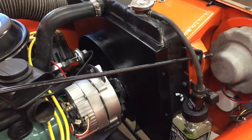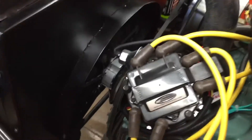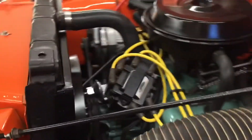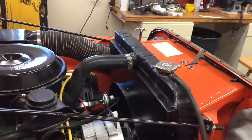Video of the radiator shroud installed — 71 CJ.